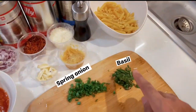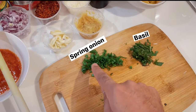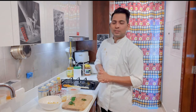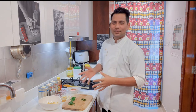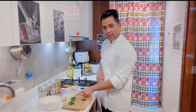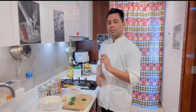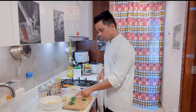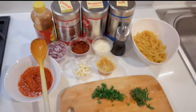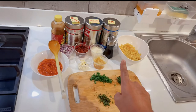I have basil leaves — I grew them in a little garden. There is spring onion which I will sprinkle on at the end. There is green chili and also red chili flakes. If you want it spicy you can add green chili. With all these ingredients ready, let's start the video.